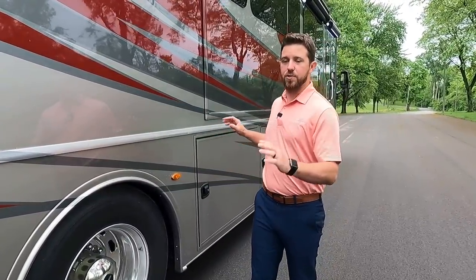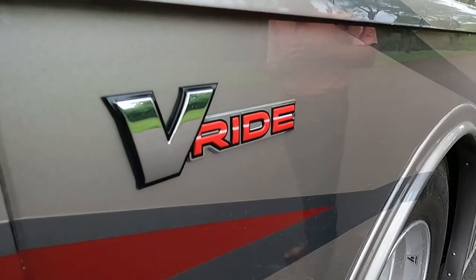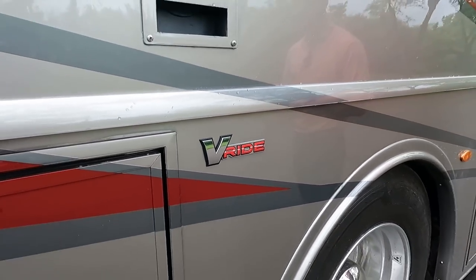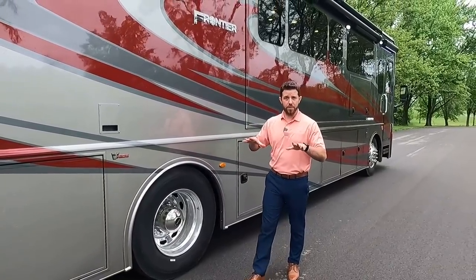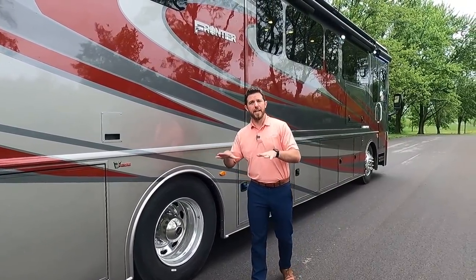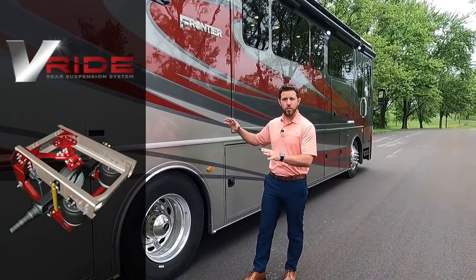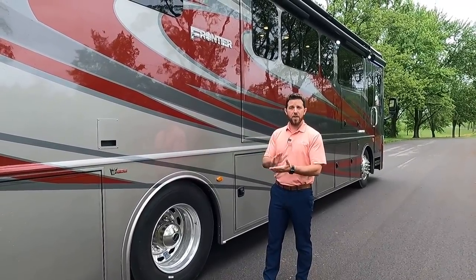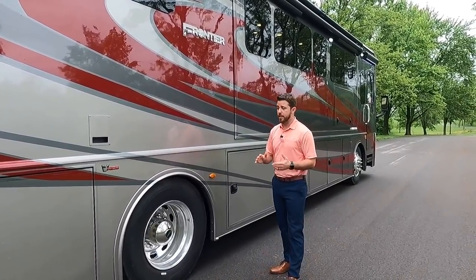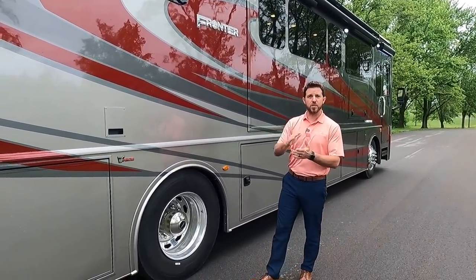We also have our central vac system right there. A great part of teaming up with Freightliner is they've mastered the ride of these motorhomes. One of their amenities is the V-Ride — it's not just the V-bars on top of the rear end, it's actually a whole U-shaped cradle that stabilizes the unit, taking almost all the sway out from left to right when backing out of uneven driveways, taking curves, or when a semi blows past you.